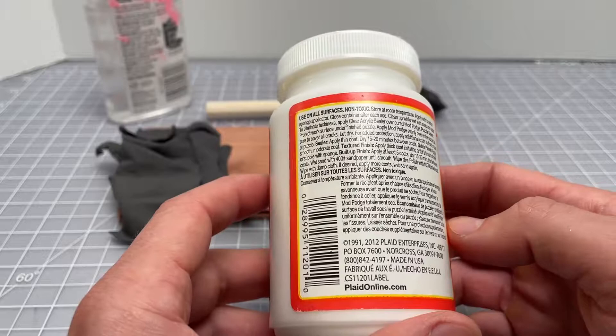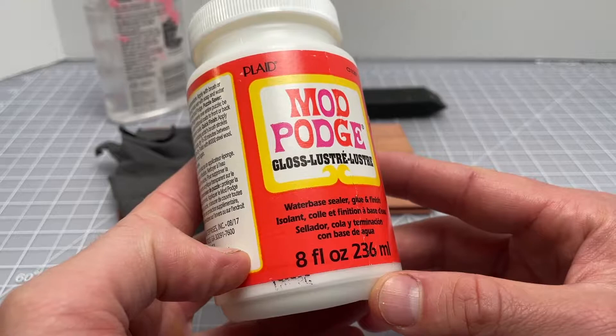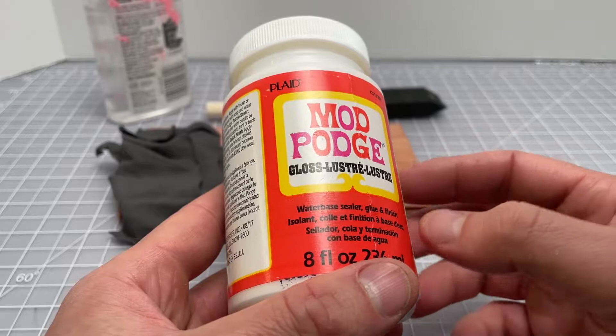This will work in a lot of different applications. It's a non-toxic glue with a lot of water in it, easy to find, and relatively affordable. It comes in this big 8-ounce bottle, but it also comes in a bunch of different sizes. There are a few different variations — this is the most common one.